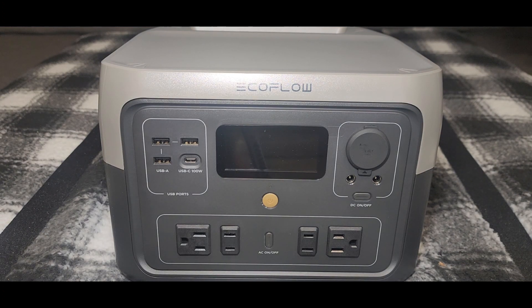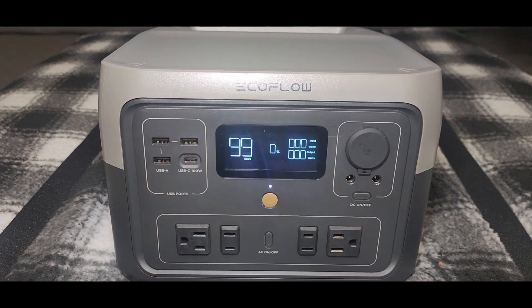Let's cut the display on and see what charge level it has coming right out of the box. We're at 28% charge. You can view input watts and output watts on the display, and you can switch on the inverter from there.